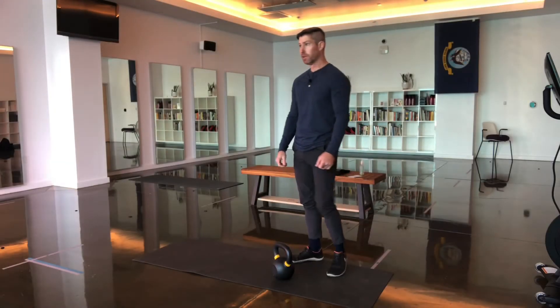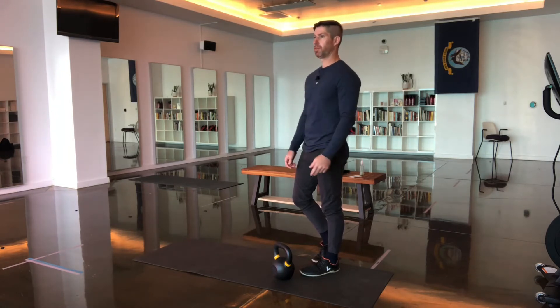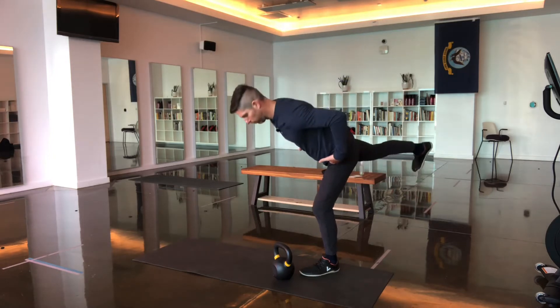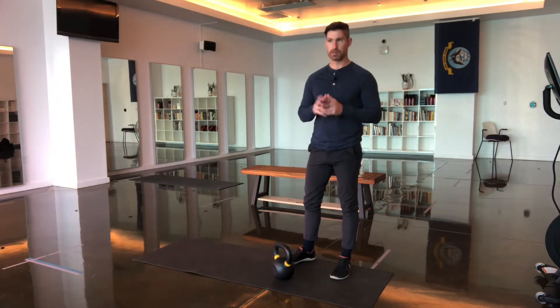Next up is the single leg deadlift. So once you have the regular deadlift and the kickstand deadlift, now we're going to move to the single leg deadlift. This is where we actually perform the movement with only one leg in contact with the floor, so it's much more challenging on your balance and stability.